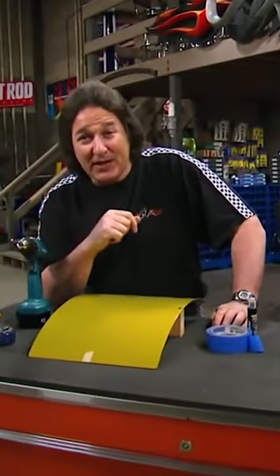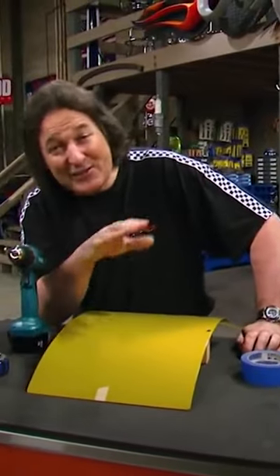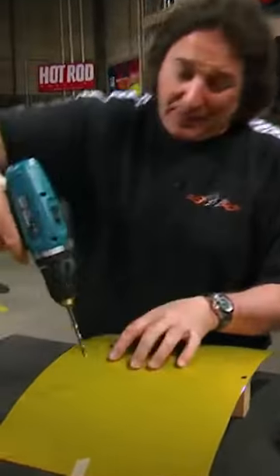One issue that every gearhead has to face from time to time is drilling a hole in a painted panel. This is different than drilling in bare steel because the drill bit can catch the paint and cause it to chip and crack on you.